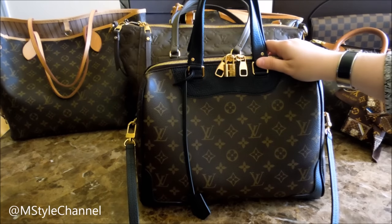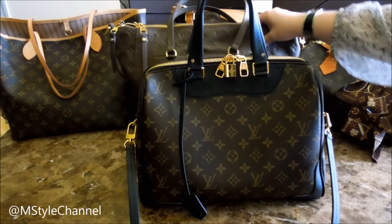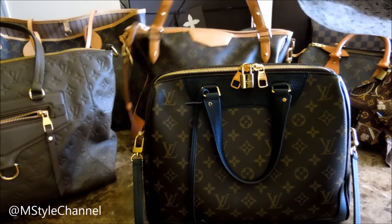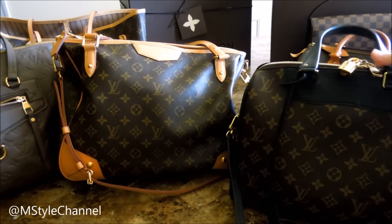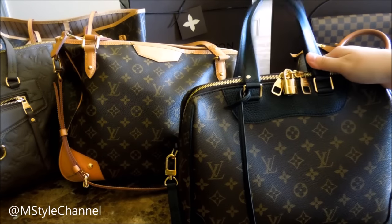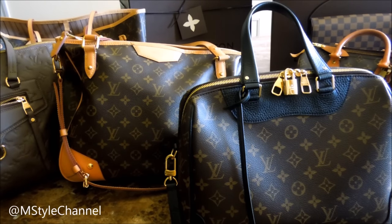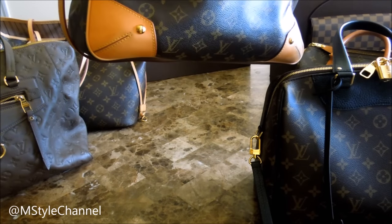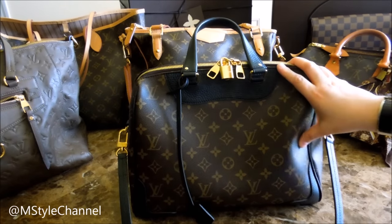Also one of my newest bags is the Retiro PM with black trim, also featured in my birthday video. I was debating whether to purchase it because I already own the Estrella, and I thought they were similar. But the Estrella is definitely larger and more tote-like, while the Retiro is more like a speedy or structured bag. I love that the Retiro has black trim so I don't have to worry about water stains — I did get water stains on my Estrella and had to clean it.